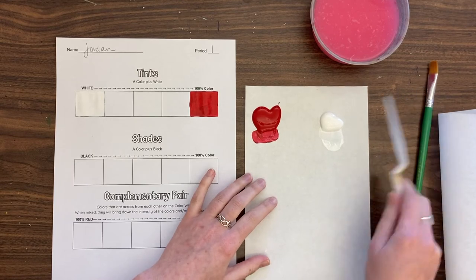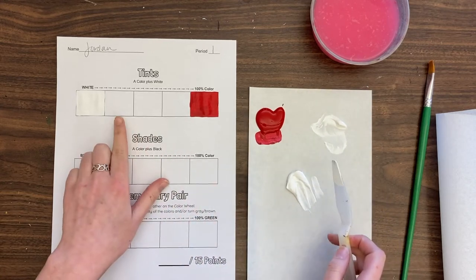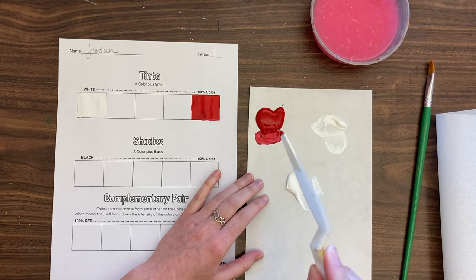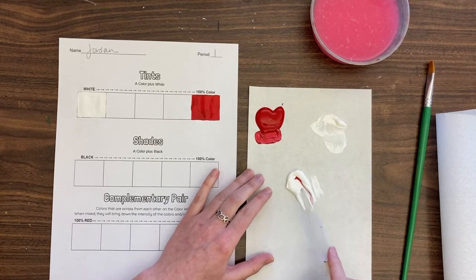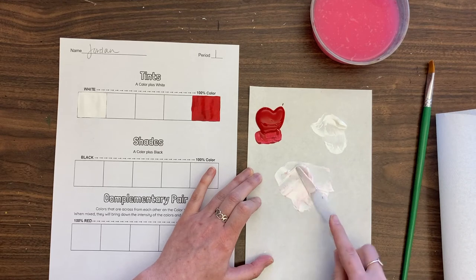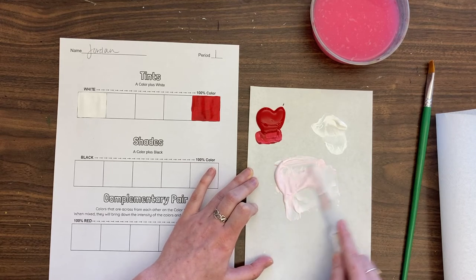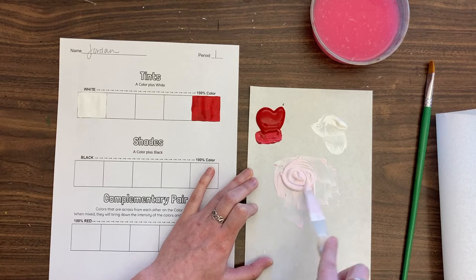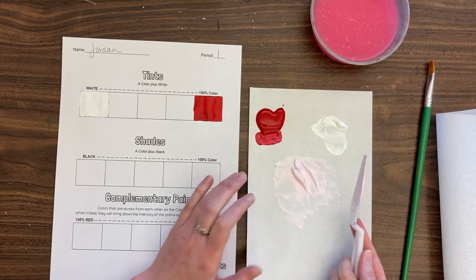I'm going to take most of my white and bring it down here, leaving a little bit just in case. I'm going to add just the tiniest amount of red — literally just tap into it and get a tiny bit — to see what it does to the white. I'll do a cake decorating motion: scrape it up, smush it down, wiggle it around. We're not stirring — we are gathering and smushing. You should see a really big difference in mixing speed this way.